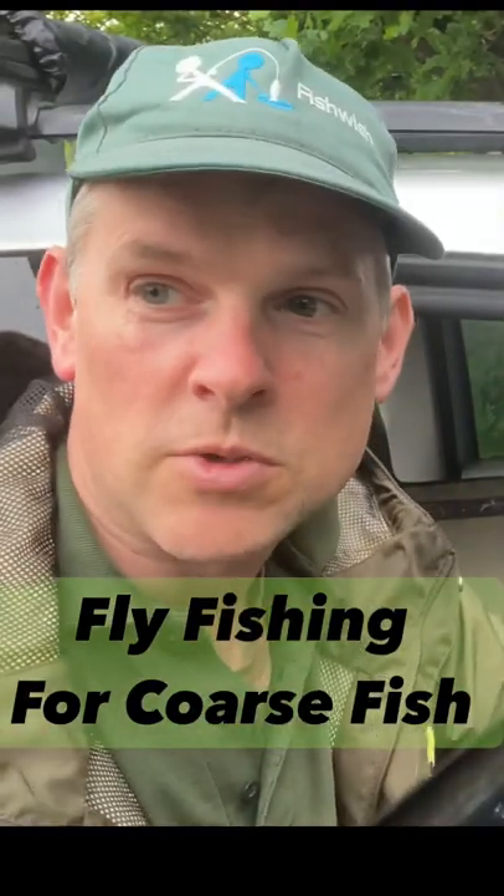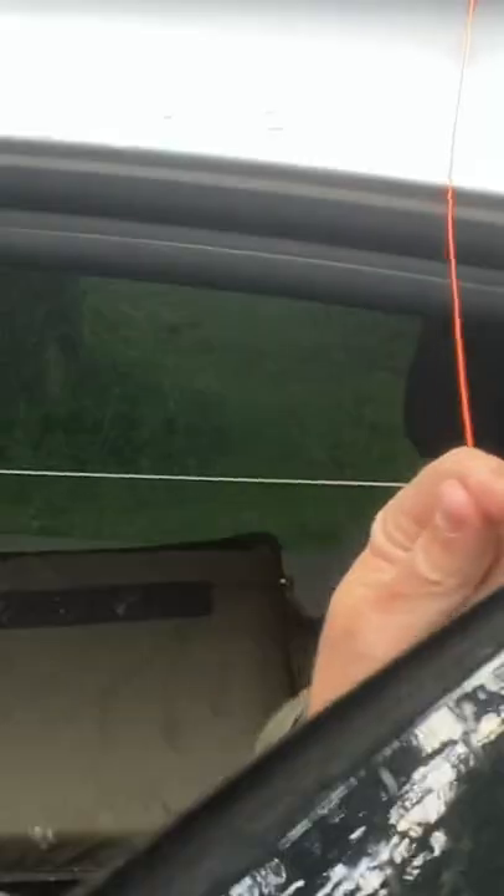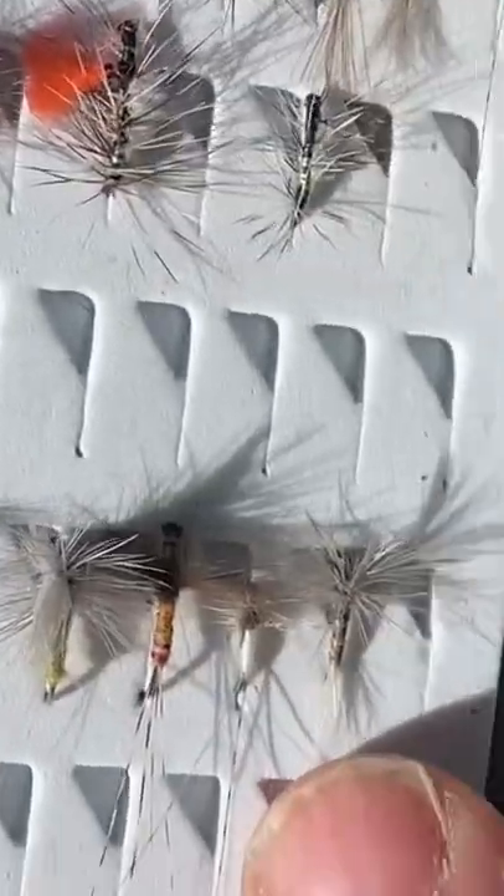In coarse fisheries you need to check to make sure it's okay for you to fly fish on them, and unhooking is absolutely imperative. The tapered leader starts off very thick at the butt section, going right down to two pound tippet, and it just helps turn over those smaller flies.